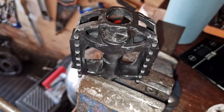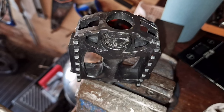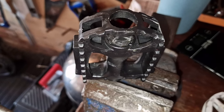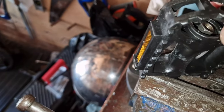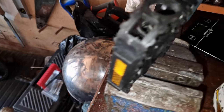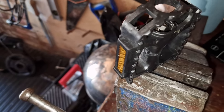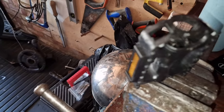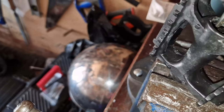So you want to change the spindle from a half inch or 9/16 — either way, this is what you do. Take the end cap off with a flat screwdriver — pull out, already done this — then undo that bolt, which will be tight, then pull that out.